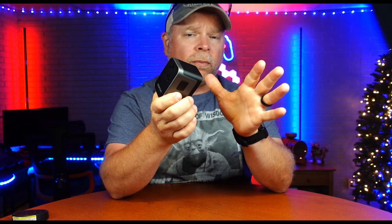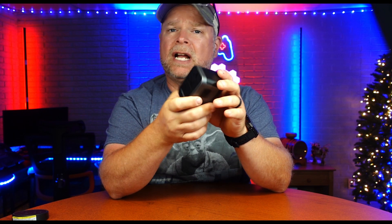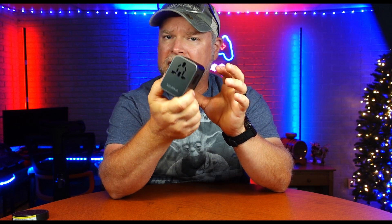This universal travel adapter was sent to me at no charge for the purpose of this review. If you are planning on traveling anywhere outside of the United States, you're definitely going to need something like this.